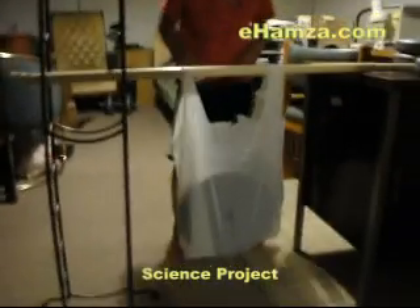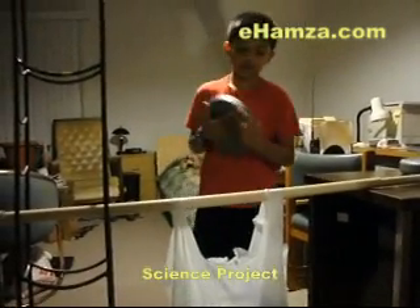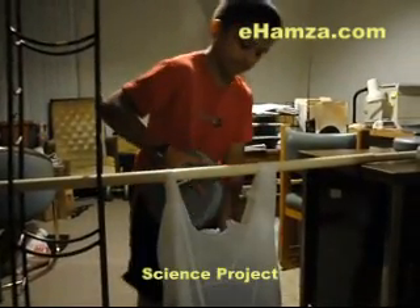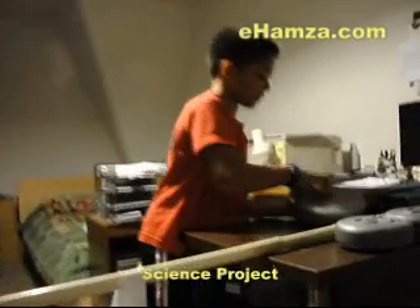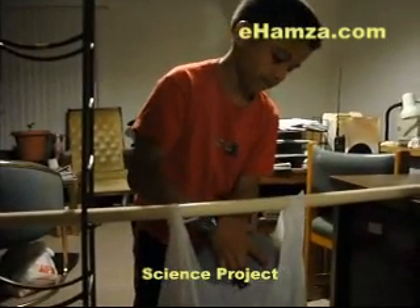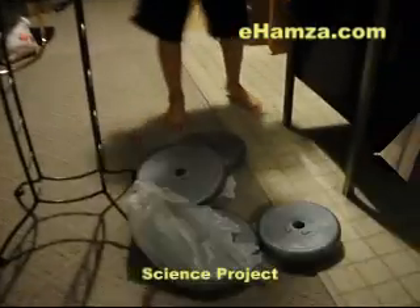Now we will go a little lower in the weight. Now we have about 9 pounds. Let's put it in. Whoa, that can fit! Now we will use another one. Let's put it in. Come on. Whoa, that made a big noise.